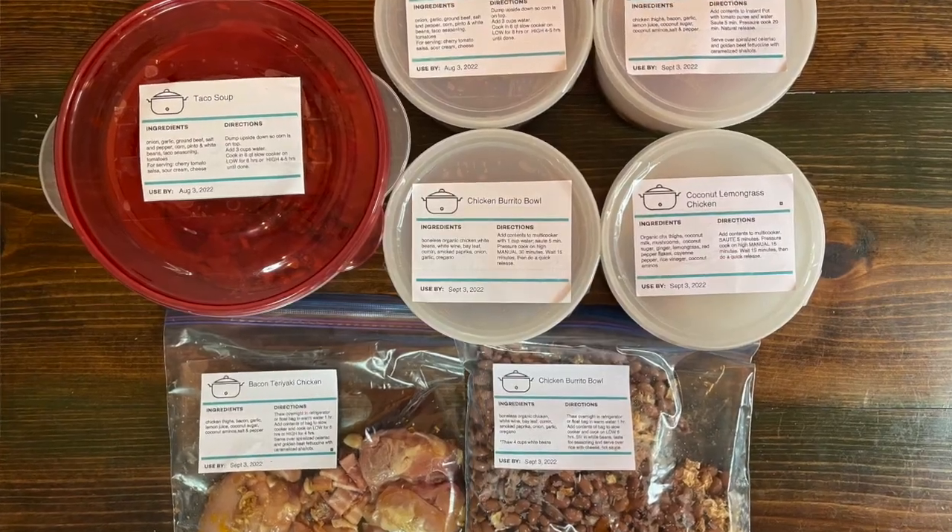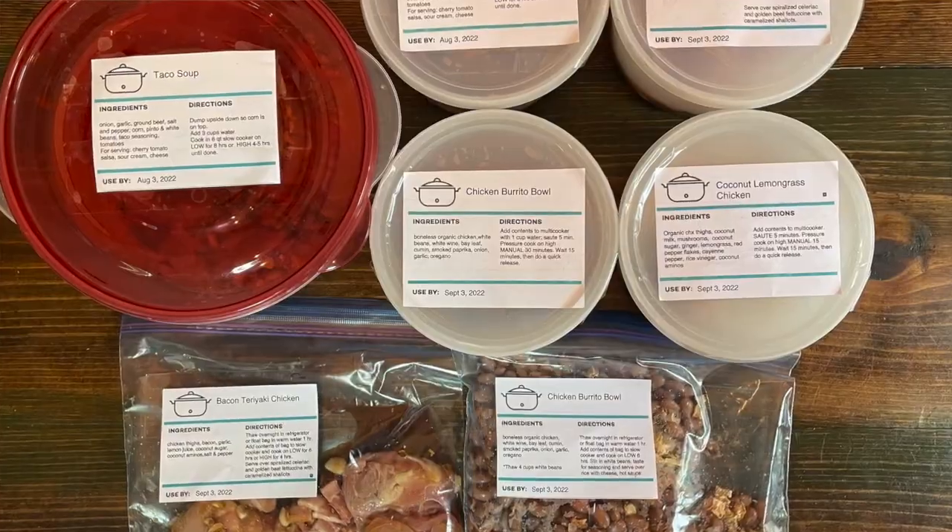Have you ever wondered if you could freeze raw bread dough, similar to meal prepping soups or casseroles that you put in the freezer to cook later? And have you wondered if you could do this with whole wheat? Well, the answer to both these questions is yes.